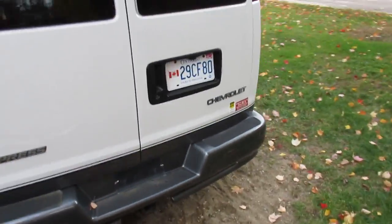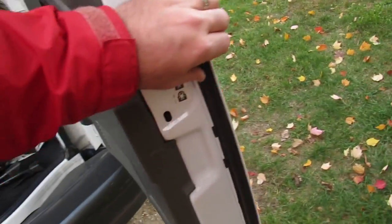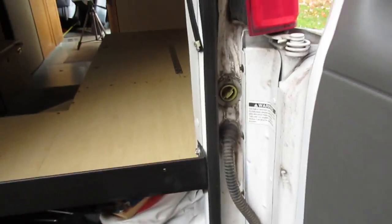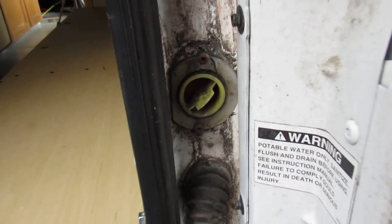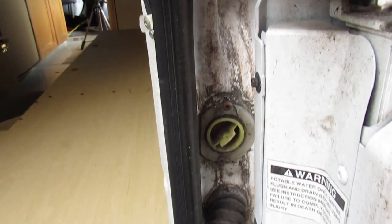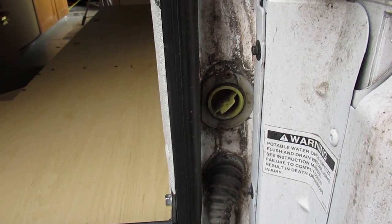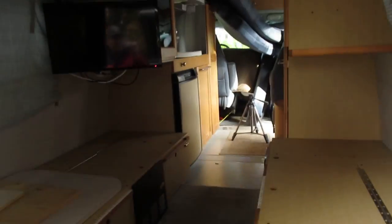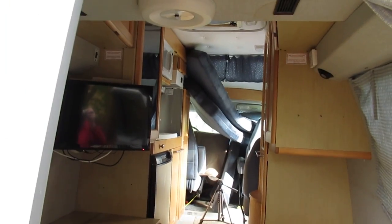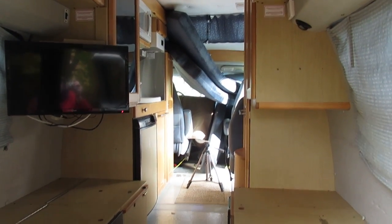The inside tank is here, covered in moss — we never use it. This thing stores lots of water as it is; you don't need to carry more water inside in my opinion. Take all your cushions and everything and toss them up to the front for a bit so you can work with clean hands — that way you don't need to touch anything.